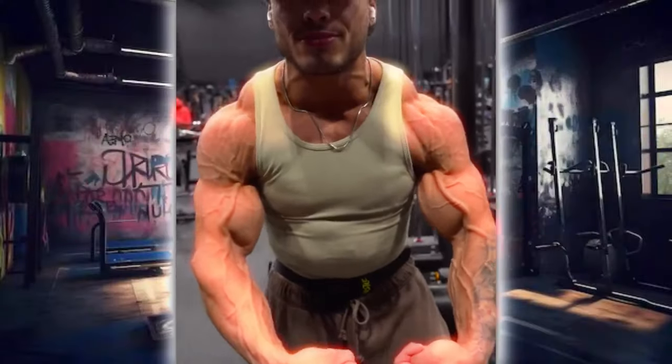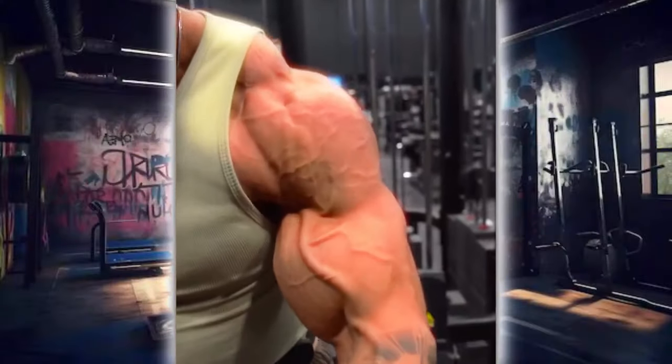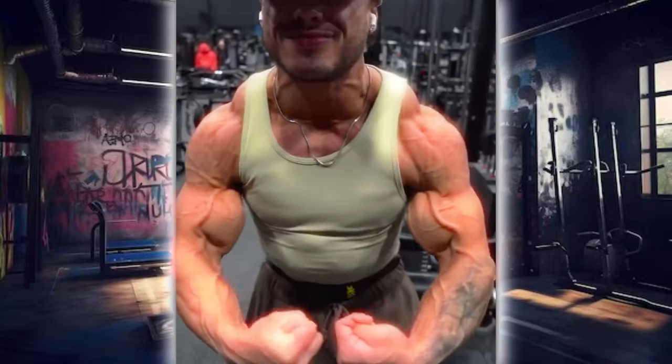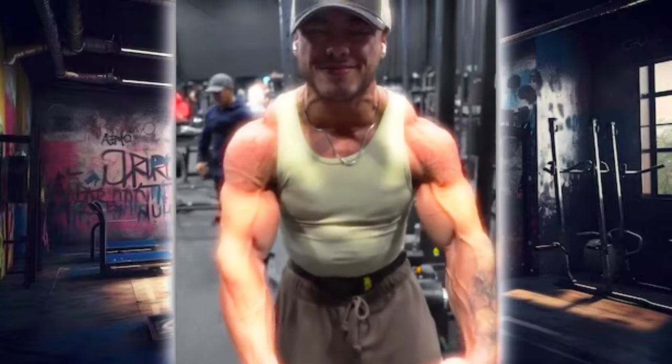Welcome to our comprehensive shoulder workout guide. Today we'll be focusing on exercises that target all parts of the shoulder for balanced and powerful development. Let's dive into each exercise with precision and technique.